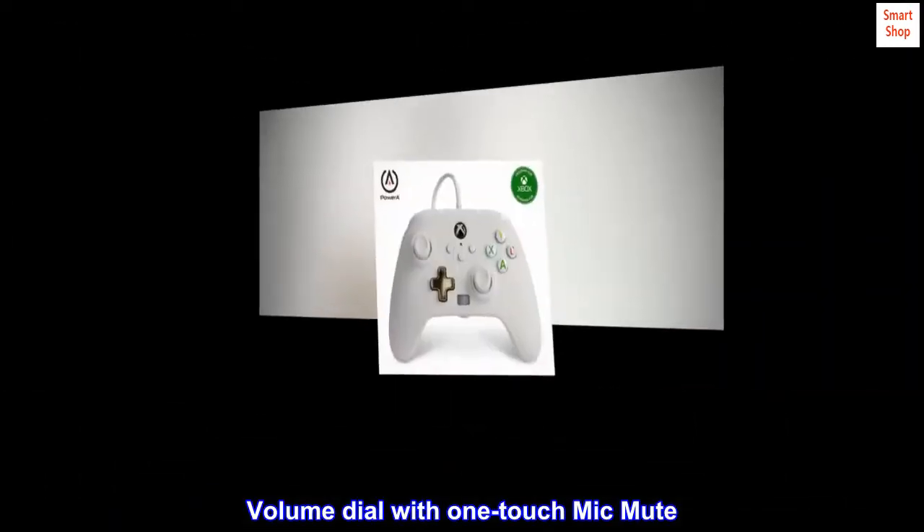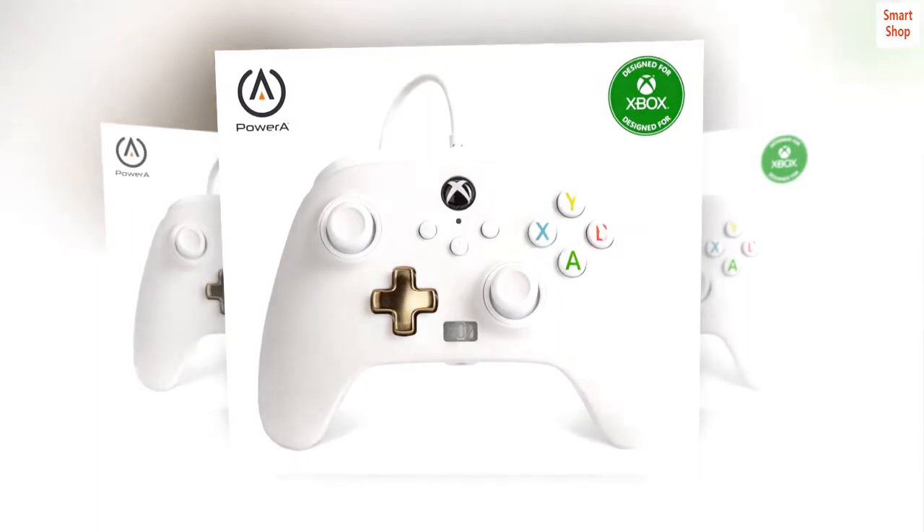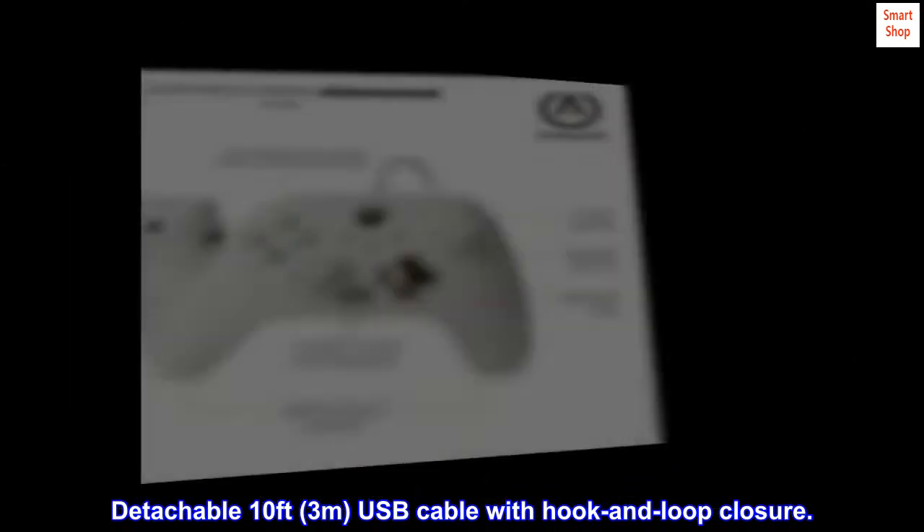Volume dial with one-touch mic mute and a share button to capture and share screenshots and clips. Includes a detachable 10-foot (3M) USB cable with hook and loop closure.